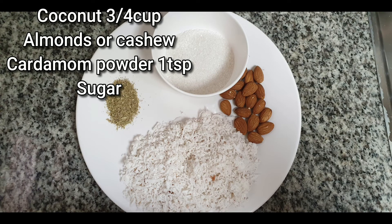We are going to use grated coconuts. I use coconut, sugar, and almonds.